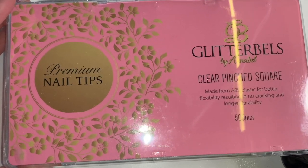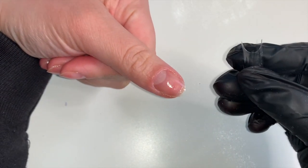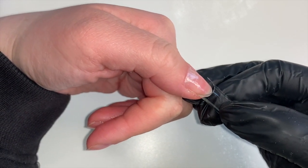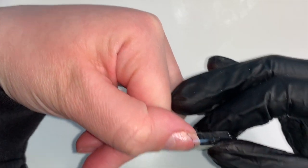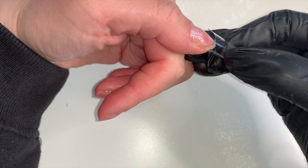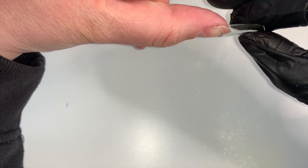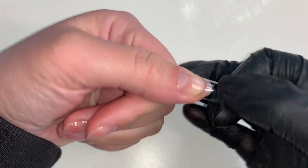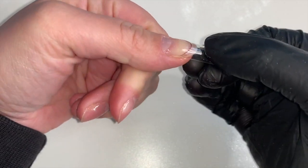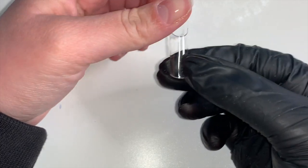I'm going to be using the clear pinched square tips, and while I'm doing this video I will also show you how to size a tip. What you want to do is make sure that your tip is going from sidewall to sidewall and fitting perfectly. I always start from the first side and then take myself over to the second side, making sure that it lines up. This tip fits perfectly as it lines up sidewall to sidewall with no overhanging and without forcing it with too much pressure.